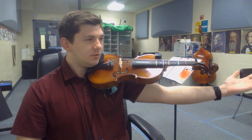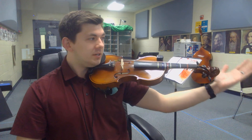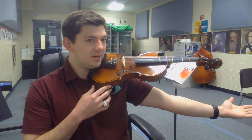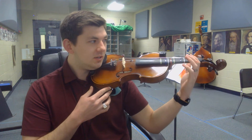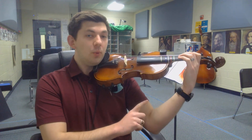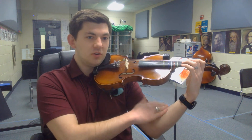Extend back again past the scroll. Almost done. Reach your left hand up, touch the scroll, go back down, and finally get that left hand back in first position.